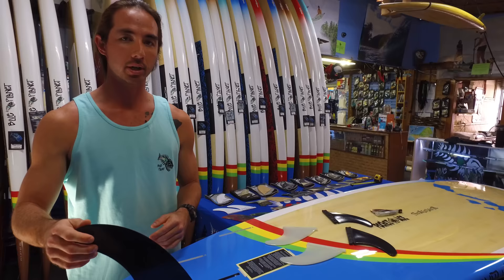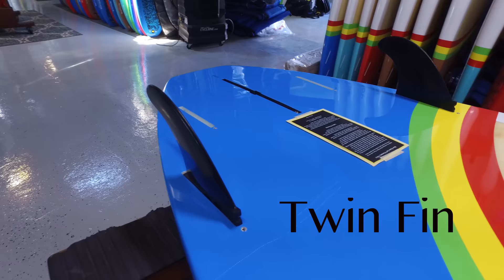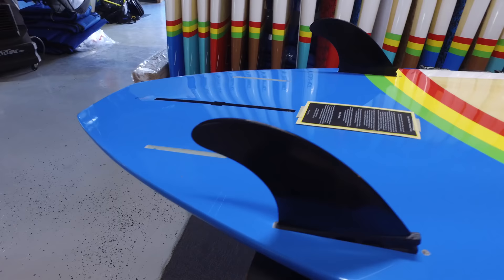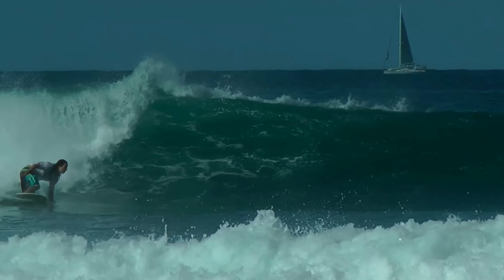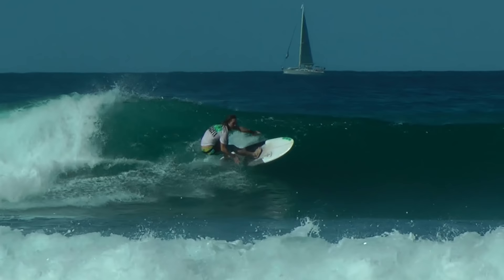The second fin setup you'll usually see in the marketplace is a twin fin setup. A twin fin setup is if you take out your center fin and just run the two side fins next to each other. Twin fin setups are going to optimize the speed of the board, making them a lot faster driving down the line. The downside is you sacrifice a lot of control and performance, especially when trying to hit more vertical turns on the face of the wave. If you're the type of surfer or paddler who wants things to be fast and loose, twin fin or quad fin setups are probably the most important for you.